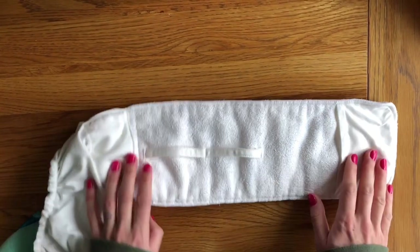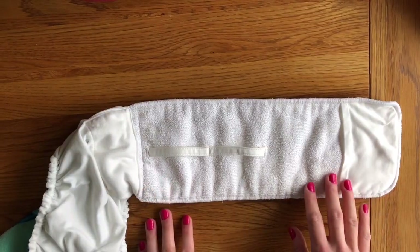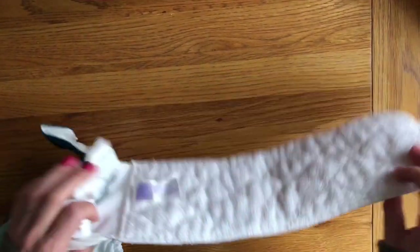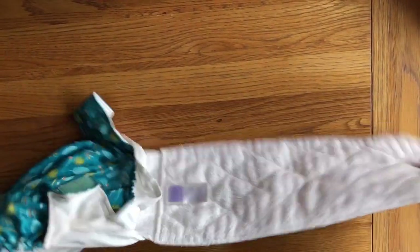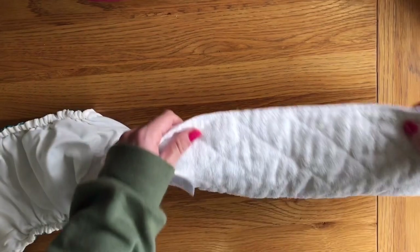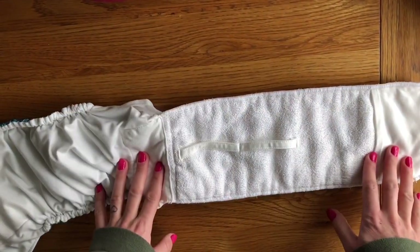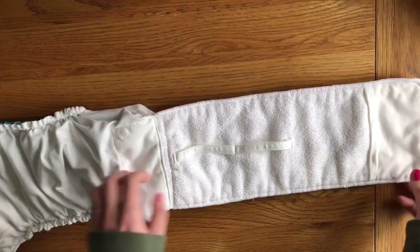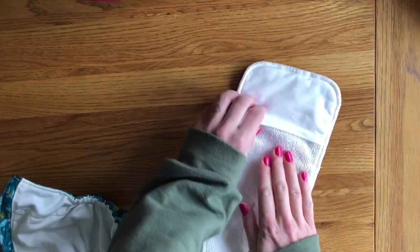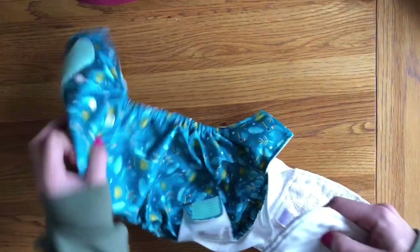You can expect to need to boost this nappy from around the 4-5 month mark depending on your baby. By pulling the insert out it also helps you get the nappy cleaner during the wash process and vastly speeds up drying time, because air can circulate fully around the absorbent core. To re-stuff the nappy, they provide a helpful pocket which your hand slips into to push it back inside.